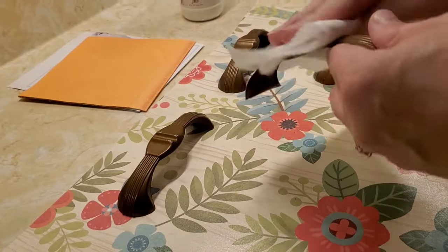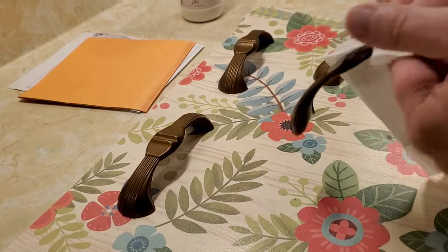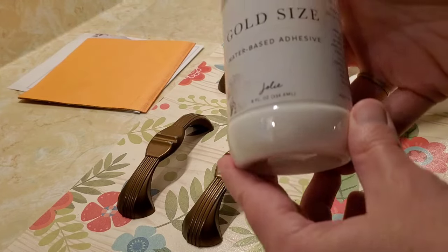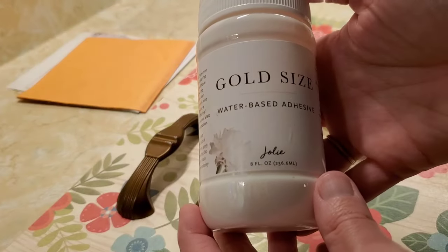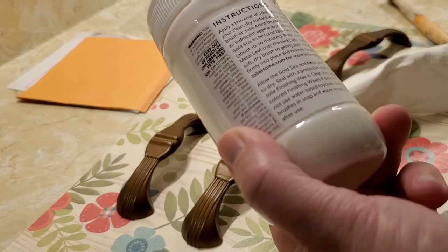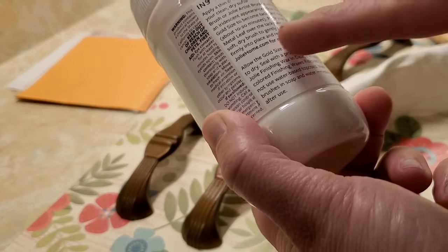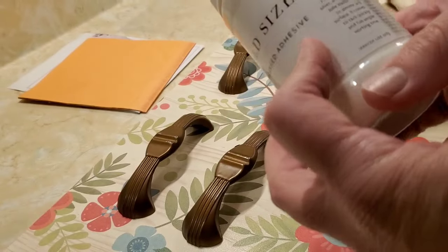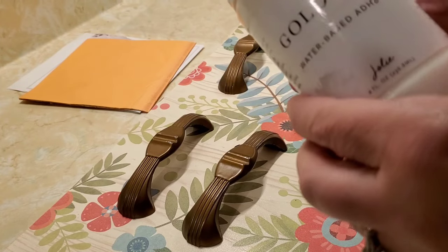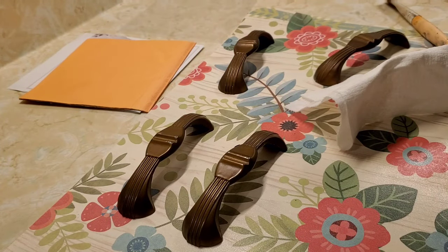I flushed them down, soaked in water, and now I'm drying them off really good and reading the label for the Jolie gold size instructions. They're pretty dry, so once I'm sure they're dry we will apply a thin coat of this, allow it to get tacky, and then we will apply our metal leaf. I'm excited — this will be cool.